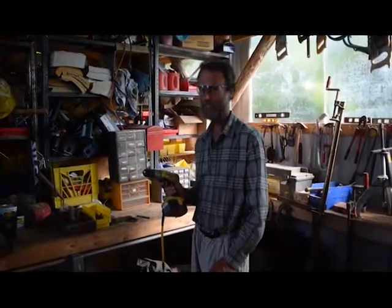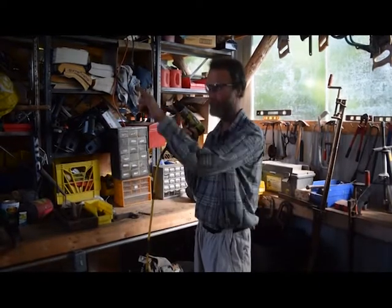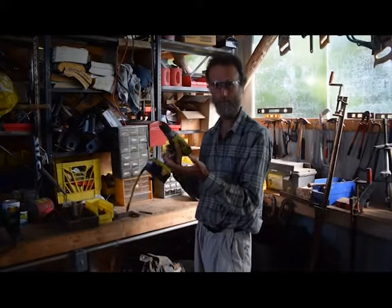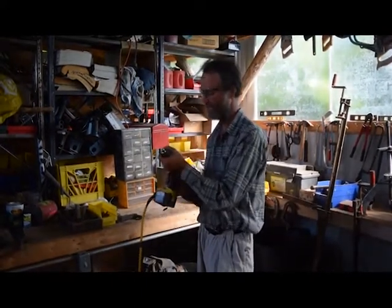At Living Energy Farm, we don't like to throw things away. People throw away cordless drills, but we send a cord back to our nickel-iron batteries that last forever — we're going to talk about those — and then we can run a drill for many years to come with a battery that doesn't wear out.